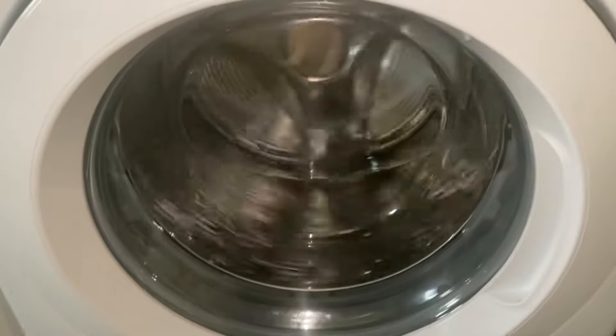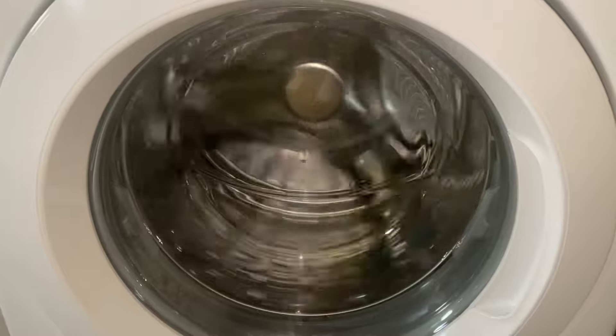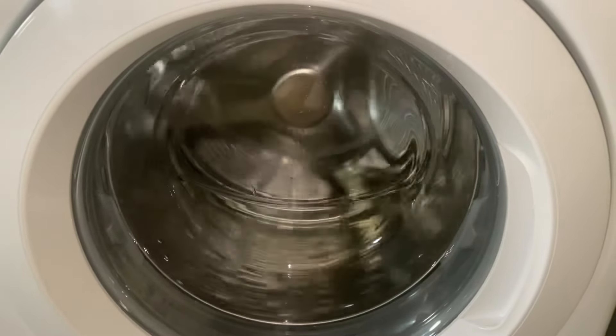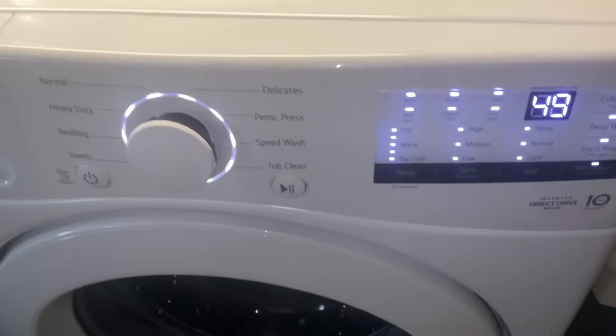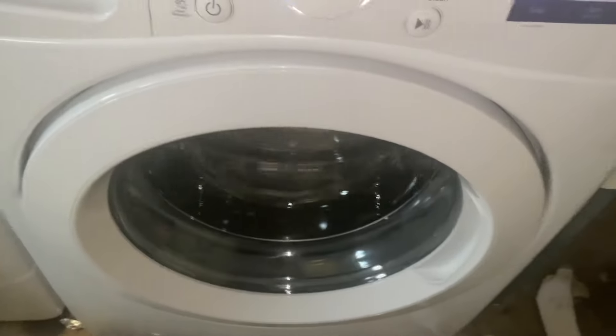After the water comes in — you can see there's a little water in there — it starts rotating the drum and begins heating. It's doing 50 RPMs. Pushing the button again will drain the drum.